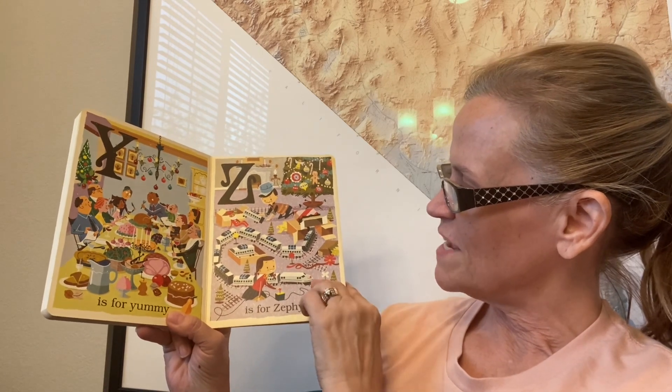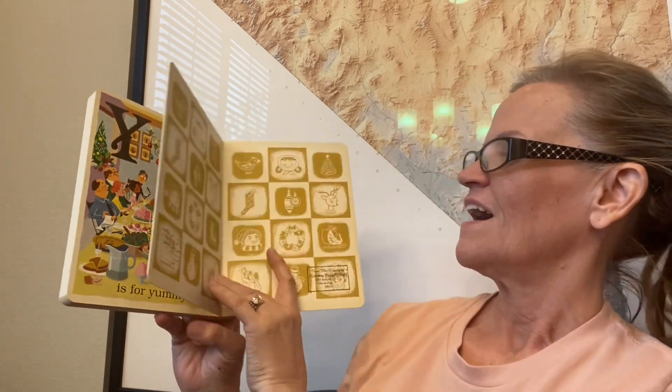That's the name of the train. I hope you like this book. Please subscribe to our channel and Merry Christmas.